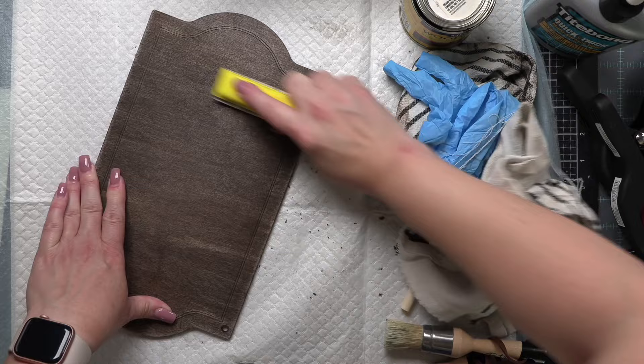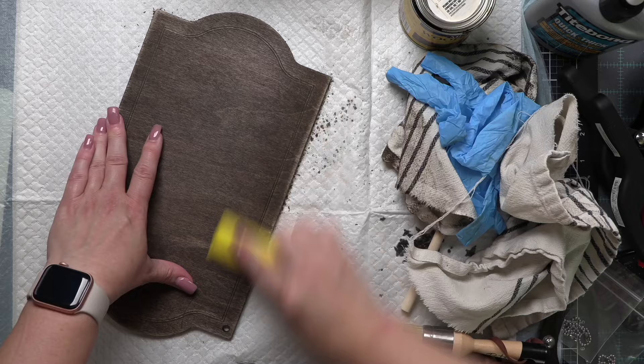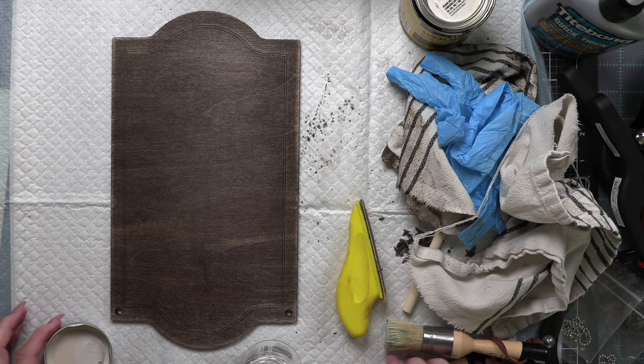So I am distressing the edges, really going through and grunging up the edges of my hanging sign. I want the edges to look old and weathered, worn — think Harry Potter if you're kind of like me.